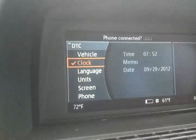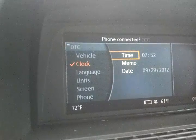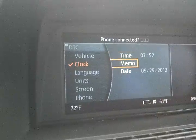But you would select clock, which would bring up this menu, and you would select time.